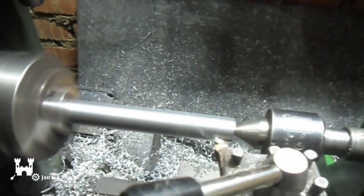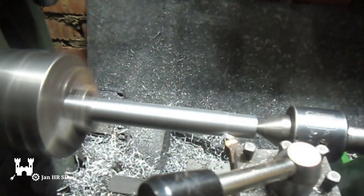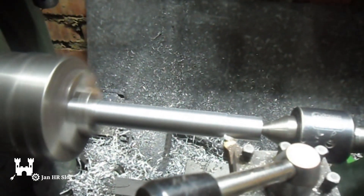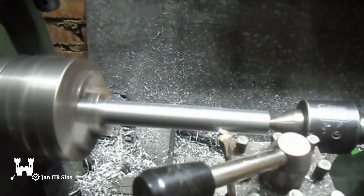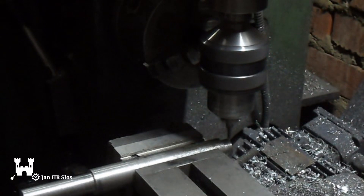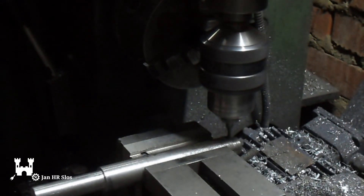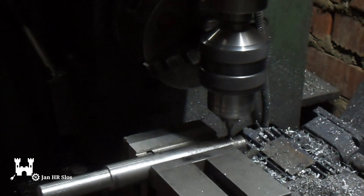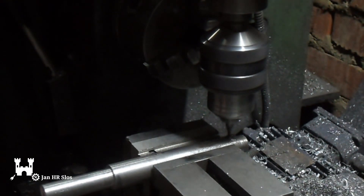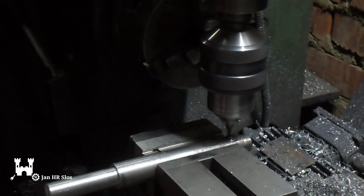I'm turning the axle. It's a piece of stock, 25mm — 1 inch diameter — and I need it to be an overall length of 20mm. Now I'm cutting the keyway, 3mm wide. This is for the pinion. The axle is done.